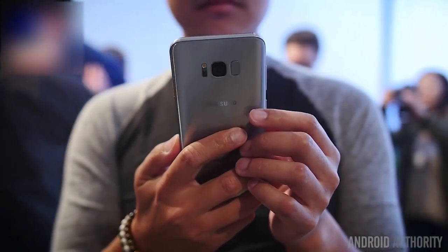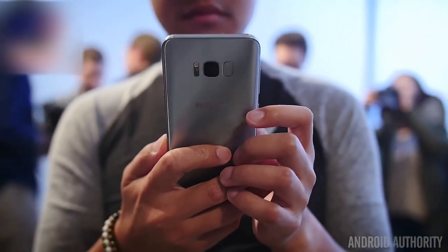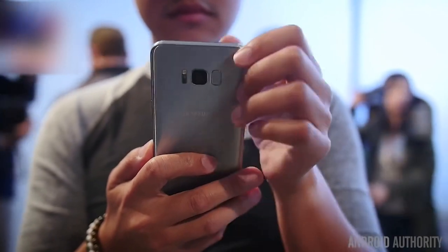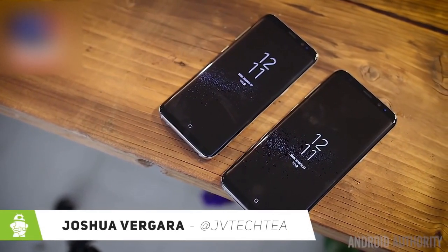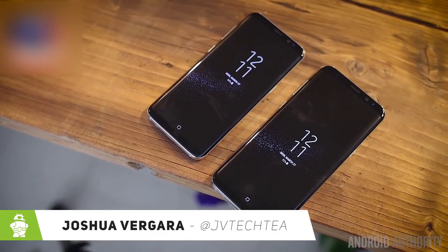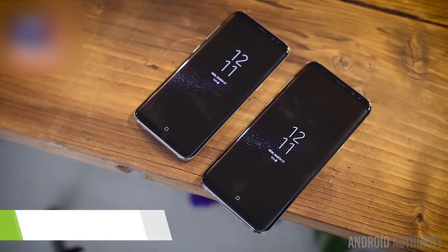Samsung returns to the flagship game with the latest in their Galaxy S line, bringing a familiar but further refined body that is even edgier than ever. It's Joshua Vergara, what's going on everybody, and this is the Samsung Galaxy S8 and the Galaxy S8 Plus.